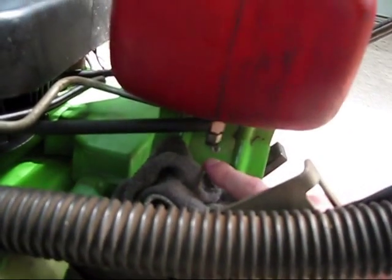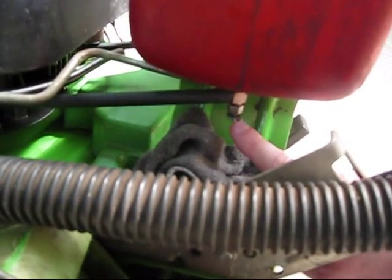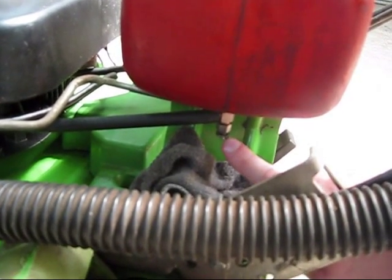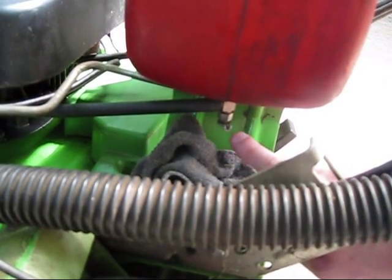The problem was, when I turned this thing, this thing moved really loosely. And while the thing was running, gas started pissing out.